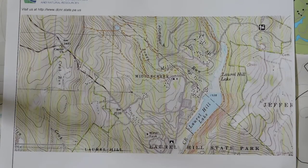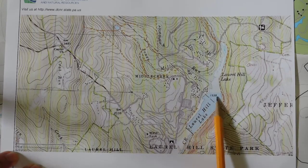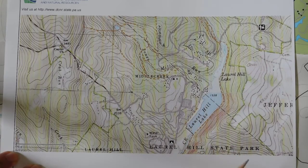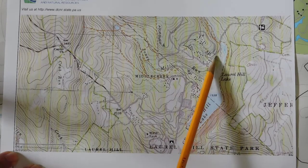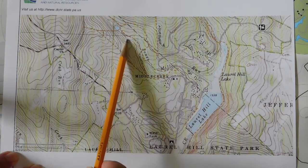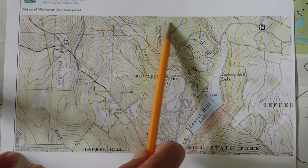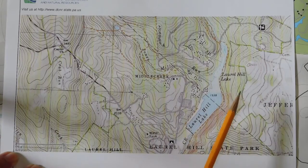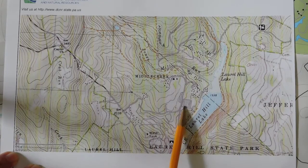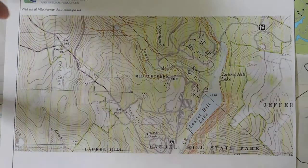Here we see what's known as a USGS map. We can see down here Laurel Hill Lake — this is part of Laurel Hill State Park. We can see the road that runs through the park, a couple of trails, contours — those are the curly lines all over the place — and a parking lot. But there really isn't much detail on this map to work with.